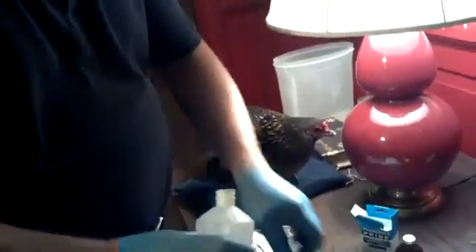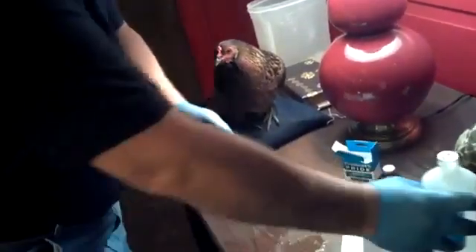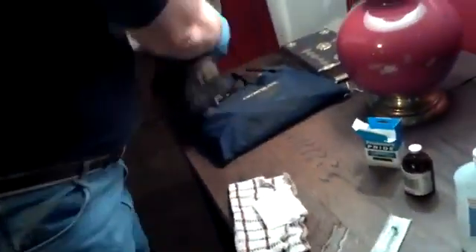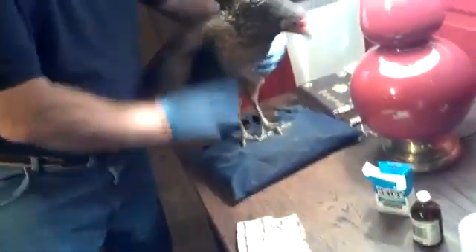Okay, we're going to give a chicken a shot — an intramuscular injection. That's right. So I'm going to prep my area. Here's my patient.